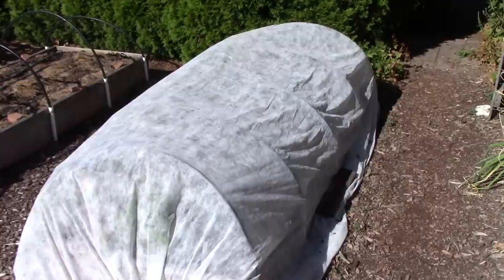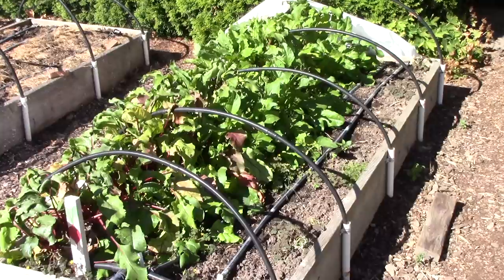This next bed has floating row cover over it. I'm growing beets in this bed - both Cylindra, which is a cylindrical dark beet, and golden beets. I've been keeping them covered with floating row cover because I'm trying to keep leaf miner flies away from the leaves, because the females will lay eggs that hatch into little maggots which tunnel through the leaves. I also have planted some turnip seeds and radish seeds, but they're not up yet.